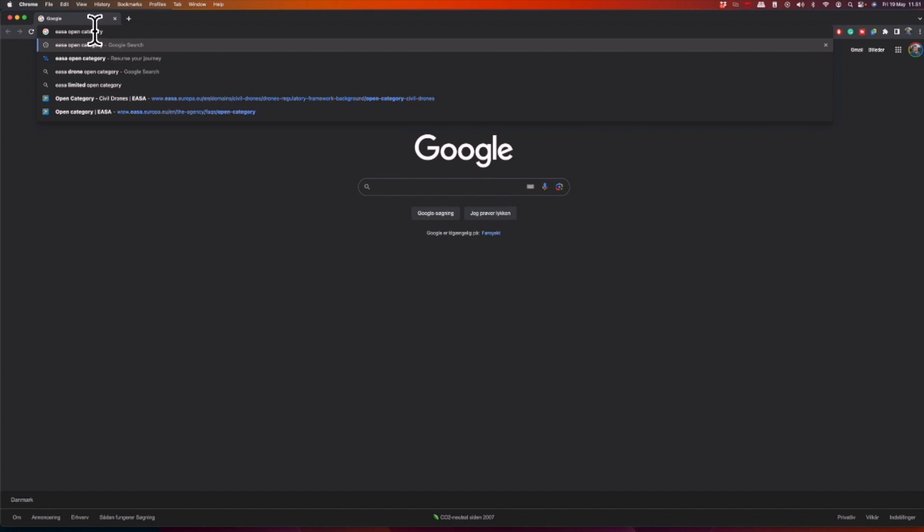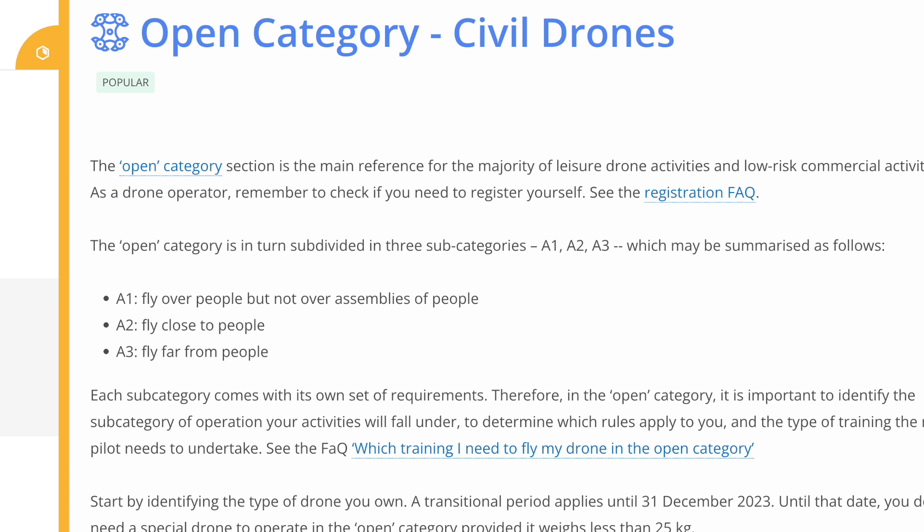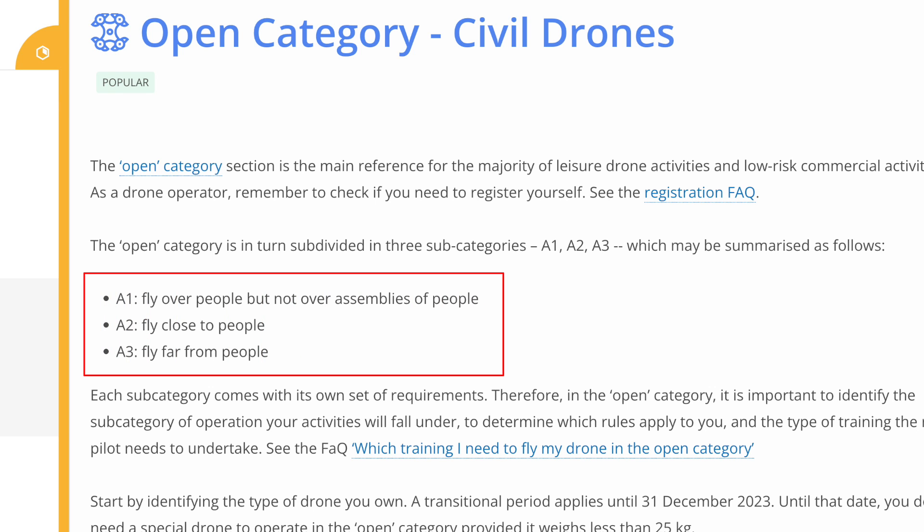If you go to the EASA website and look up the open category for civil drones, you'll see it defines three airspaces: one where you are allowed to fly over people, one where you are allowed to fly close to people, and one where you are not allowed to fly anywhere near people. These are called A1, A2, and A3.